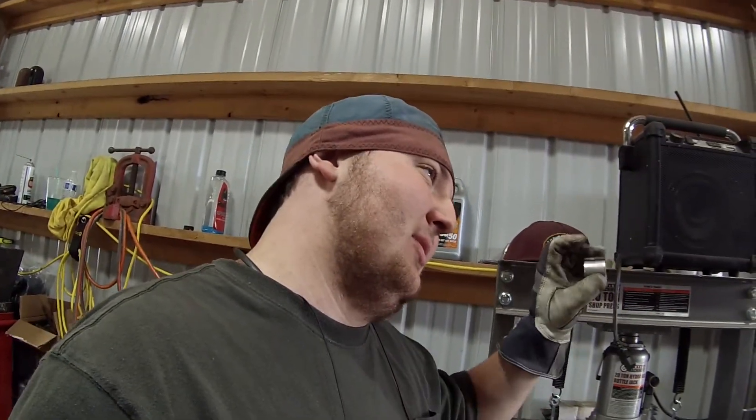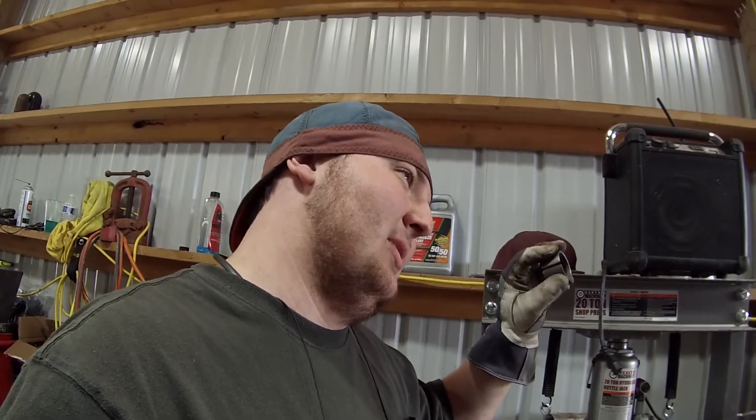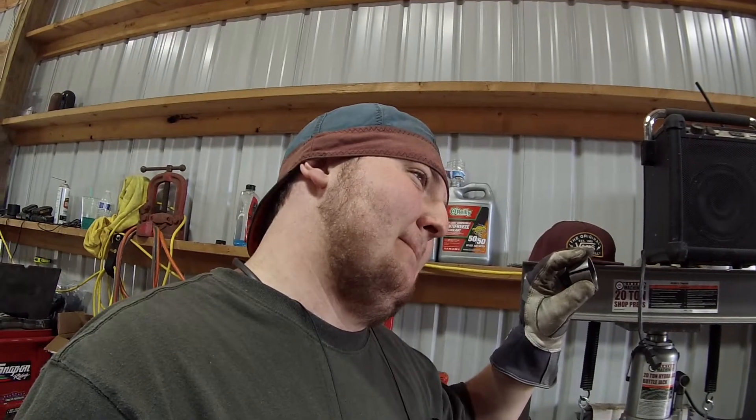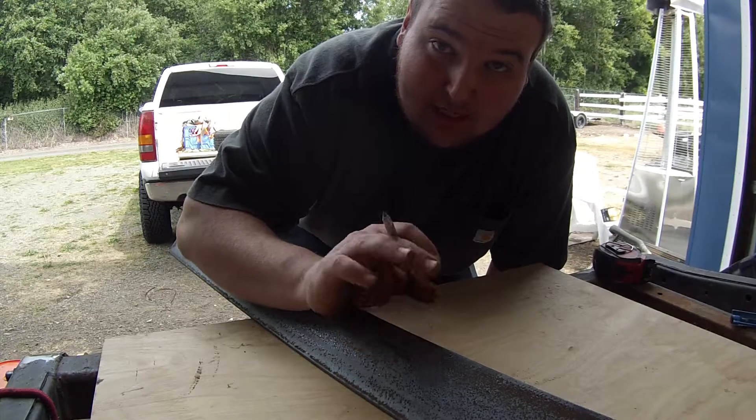What would you call that, Zane? I thought you called it something — did you call it something? I don't remember what I called it. If you remember, let me know. Crimp collar? Yeah. So this is gonna be what bends the material.